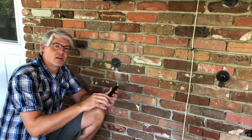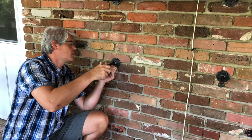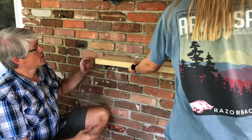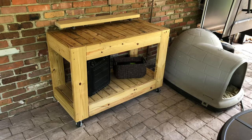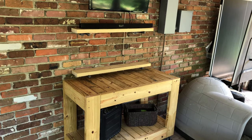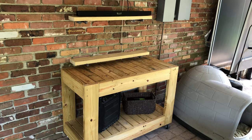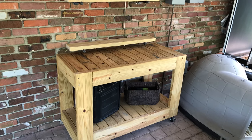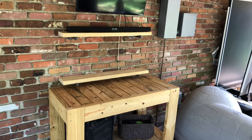Just like before, we take our six-inch pipe brace and screw it into the wall. Then we can lay the two-by-six right on top — and there you have it. At this point we're done. You could go ahead and put a coat of stain on to give it a more polished look, which is what we're going to do. We have about fifty dollars into this project for two shelves, and each shelf takes about 20 minutes to build.